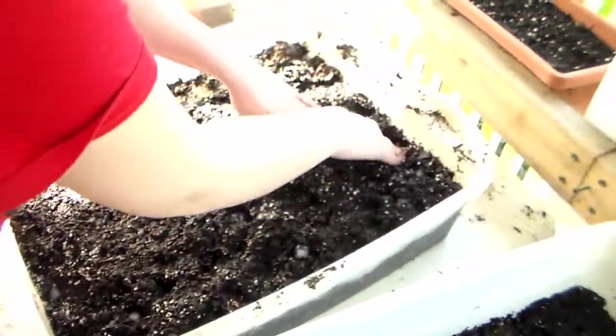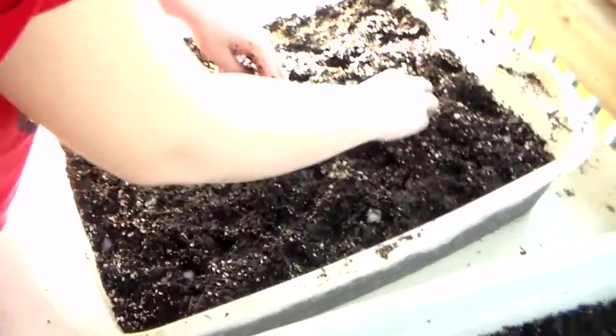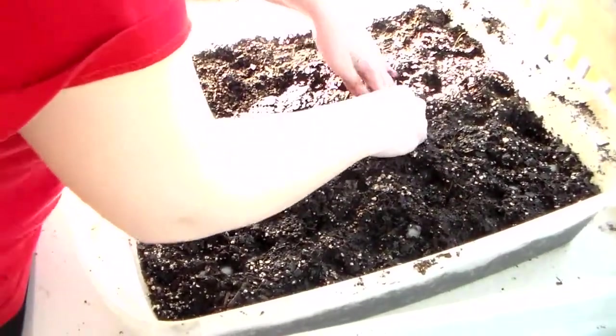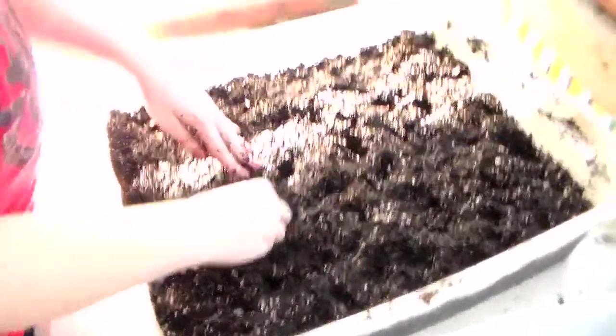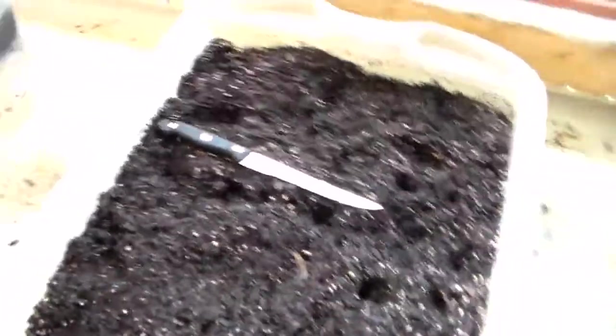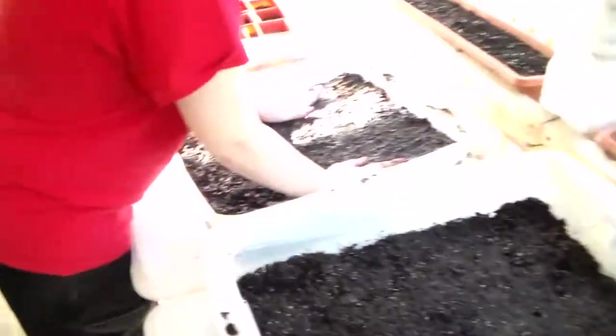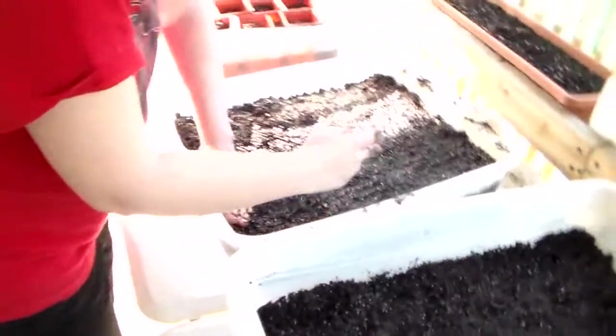Yeah, a double right there — they were right next to each other, but it's okay. So there you go, we've got four of these tubs of mud patty tomato starts. This will start drying out and then the sprouts will come out. Playing in the mud is what we're doing.